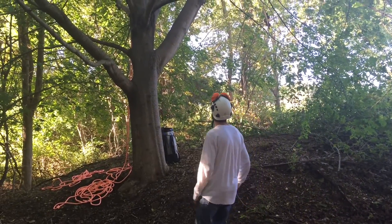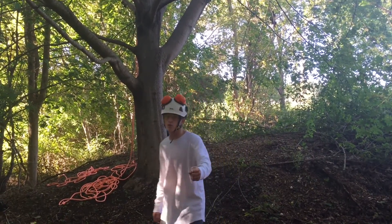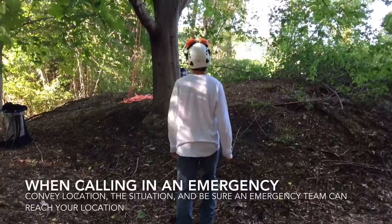Zack, are you alright? Dan, go call 911. It looks like Zack's injured. Alright, I'm on it. Just hang tight, Zack. Help is on the way.